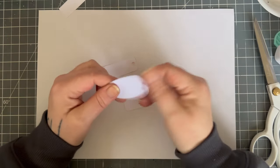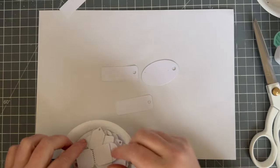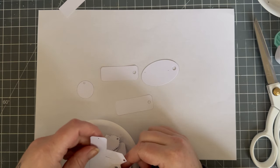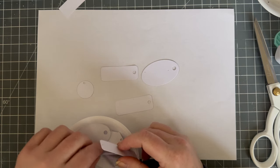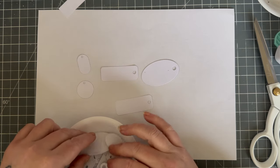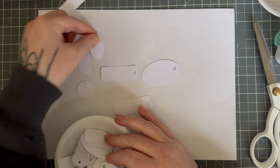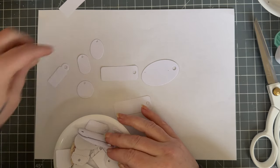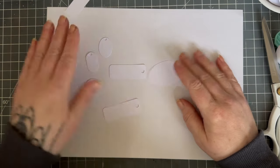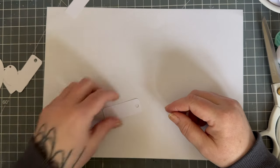I'm going to use this oval one, and one of these - or both. Let's see what else we've got: a round one, a dog tag style, a smaller oval. So that's what we're going to make today - let's start with one of the long ones.